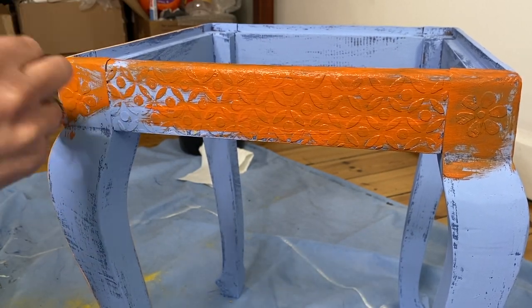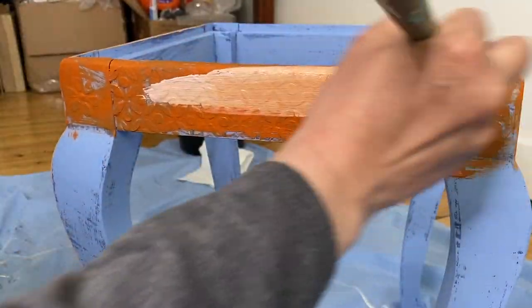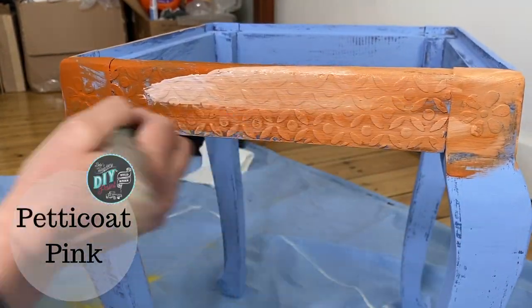I am using Fire Starter and Petticoat Pink, which I know when blended together when wet creates this really great salmon kind of color.